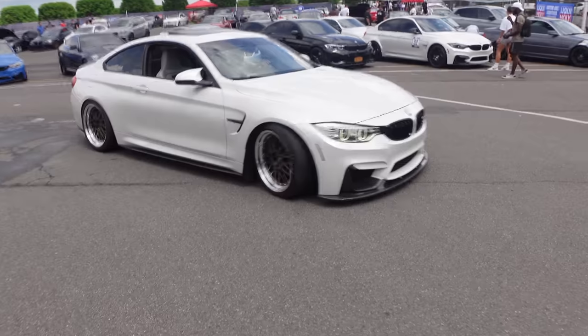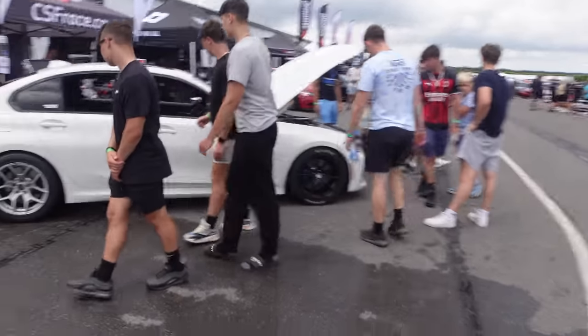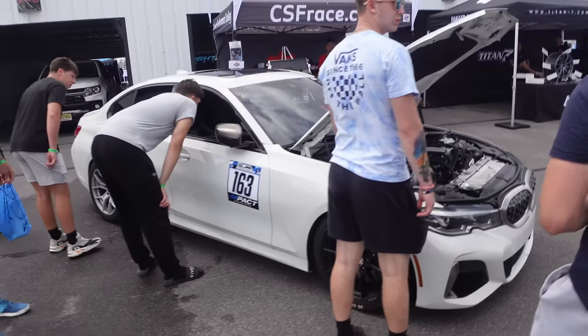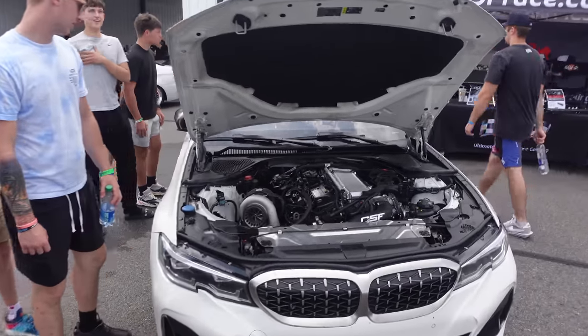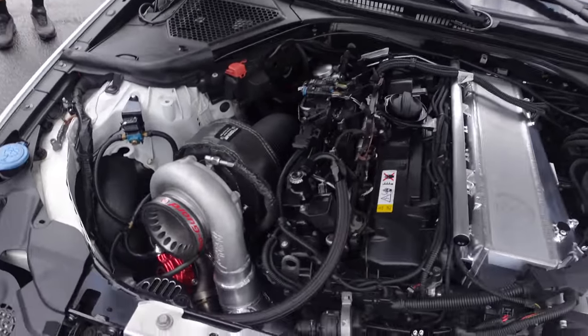F82 on BBS LMs — this thing moves. Jeez — what a built B58 looks like. Holy shit.